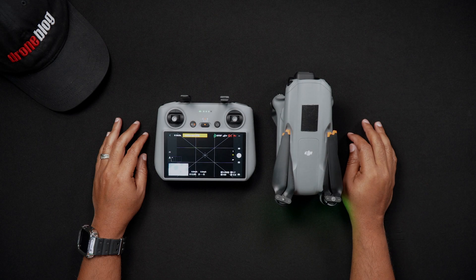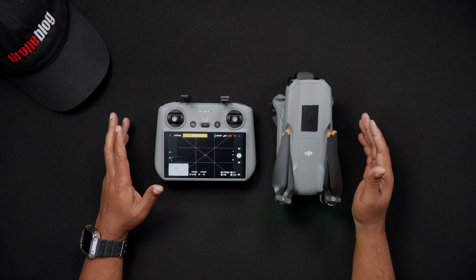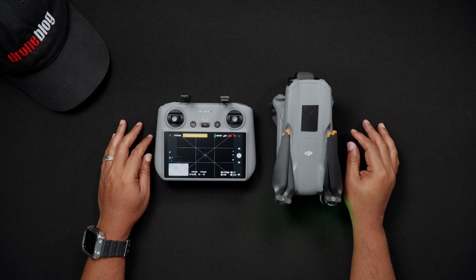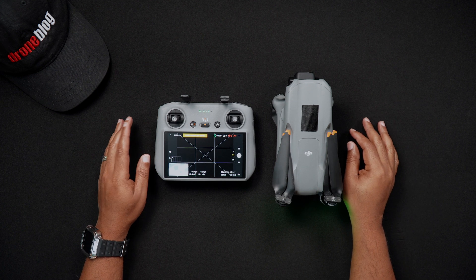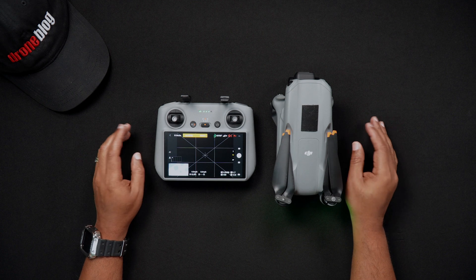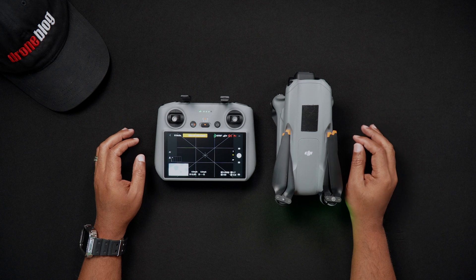Now, why connect to Wi-Fi? Since Wi-Fi isn't critical to flying the Air 3, this is a question many who initially start flying DJI drones wonder about. There are two very specific reasons why, as an Air 3 owner with a DJI RC2, you'd want to connect to Wi-Fi.